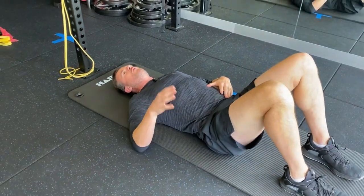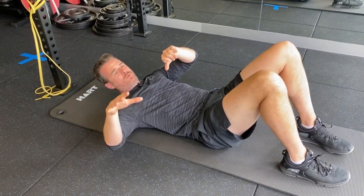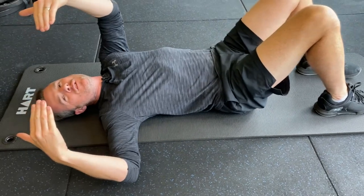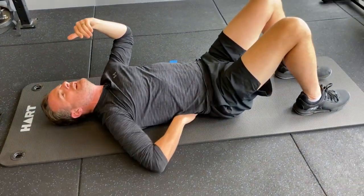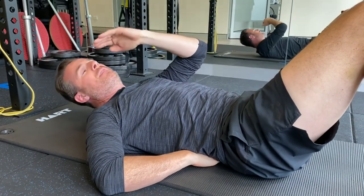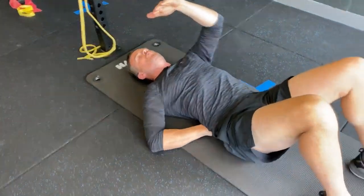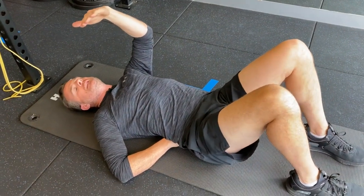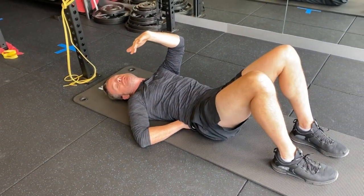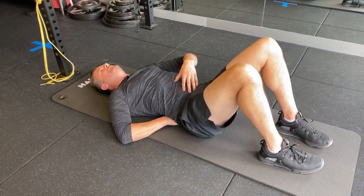First thing: always work on whether you can keep neutral spine, and don't advance until you can. To monitor what you're doing, put your hand just a little bit under your back — about halfway, so not towards the spine but half of halfway — so you can keep your spine neutral. Your back should be just touching your hand, not pushing on it. When you do your movements, does your back stay on your hand or arch off it? You want to stay on your hand, but don't push into it either — that means you're overcompensating.